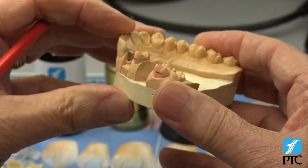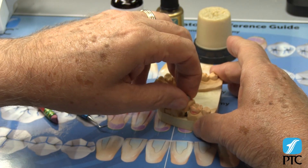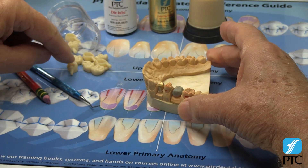We are showing the crown forms being placed over a dipped wax coping, but the exact same technique would be used if placing the form over a zirconia coping. The proper crown form has been previously chosen for the upper right molar.